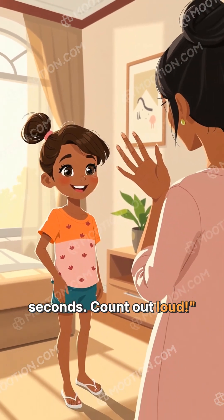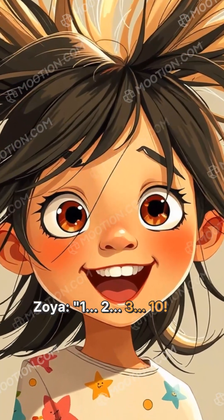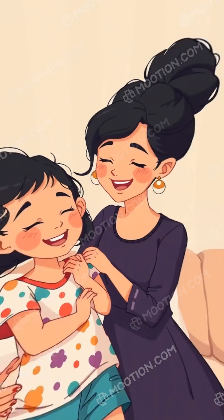'Count out loud,' Mama said. Zoya counted: '1, 2, 3... 10!' Then she noticed — 'My hair is sticking up. I look like a porcupine!' They both laughed.